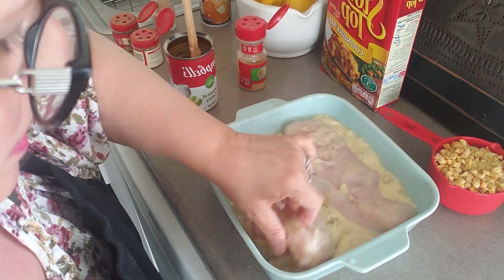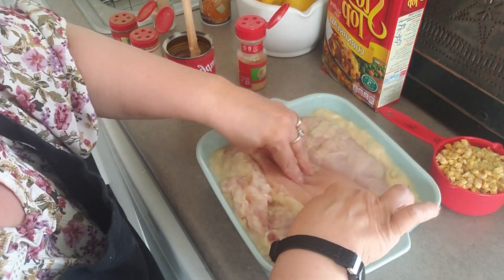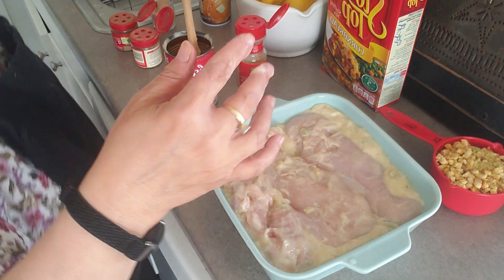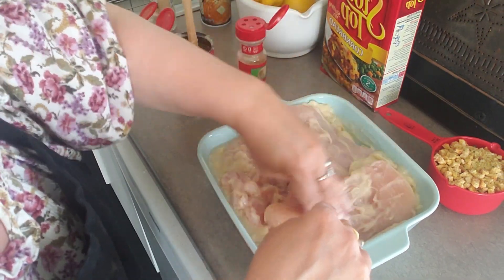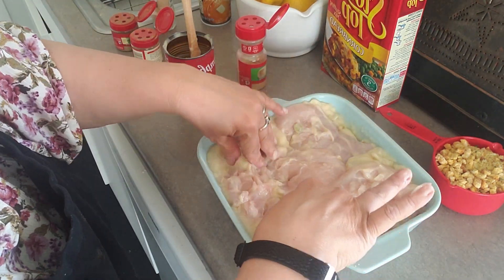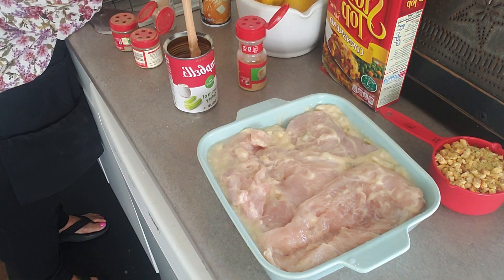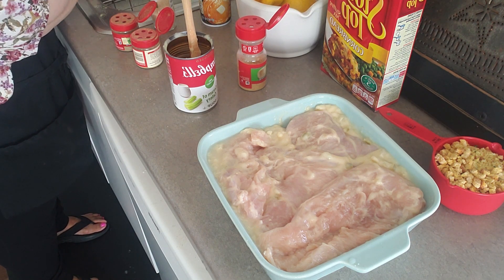Mix it a bit. My hands are clean — Arlene used a fork, but I don't care. So what we're going to do that Arlene didn't do — she used toast, and I'm using stove-top cornbread stuffing mix.